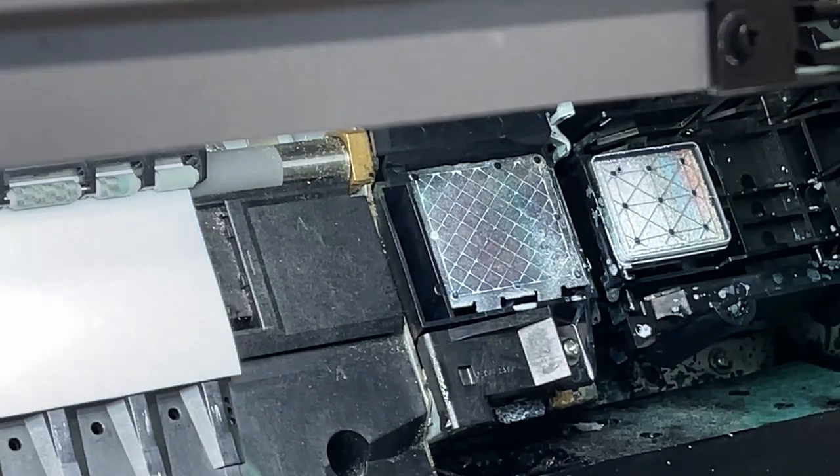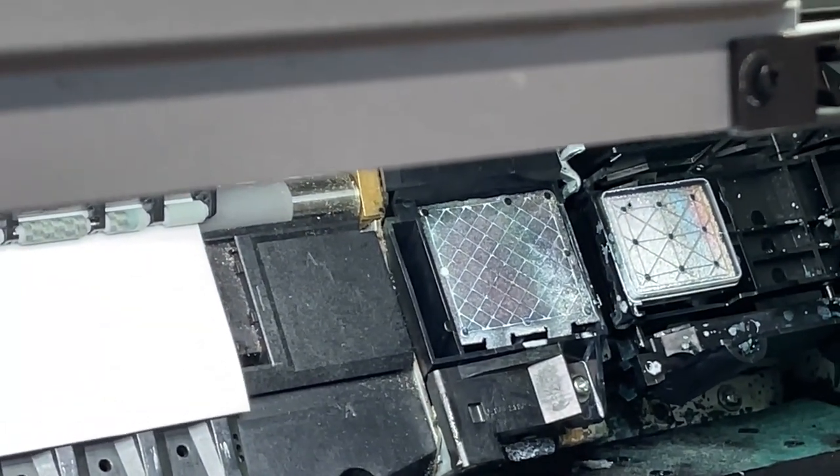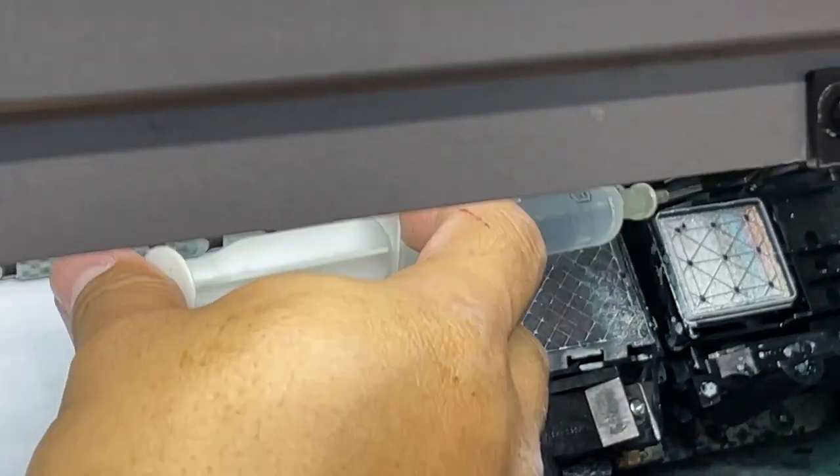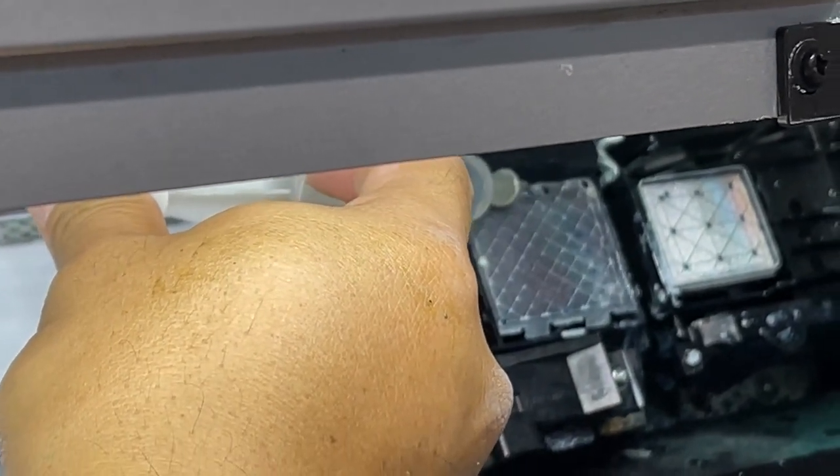Every night before you park your printer, don't worry about the water — just use ordinary water for this, because it will just go to the waste box.